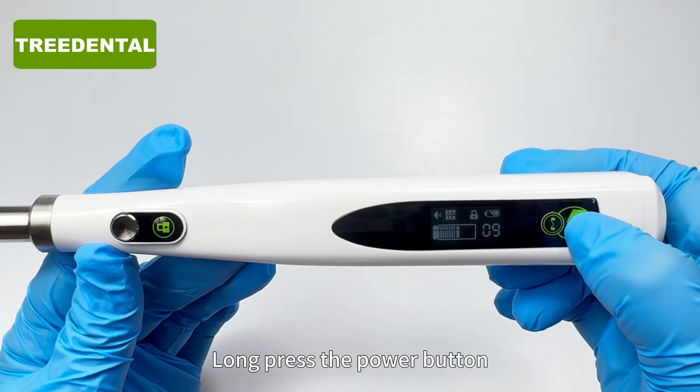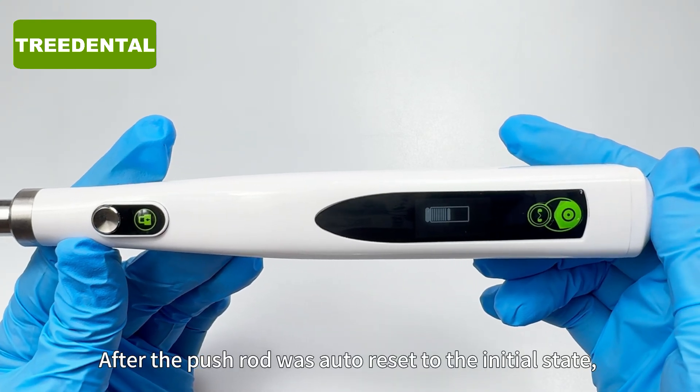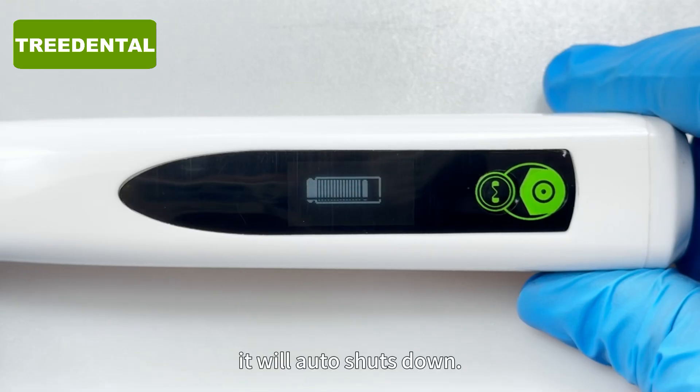Long press the power button. After the push rod auto-resets to the initial state, the device will auto-shut down.